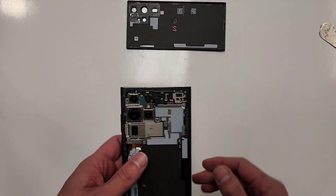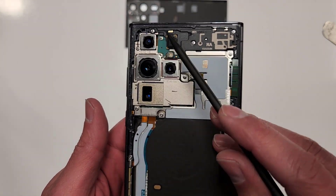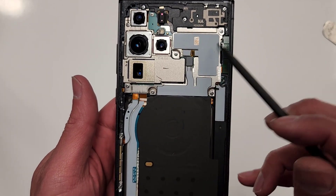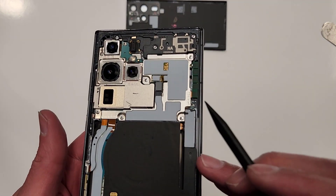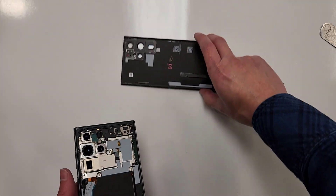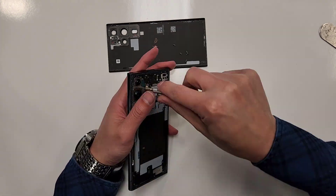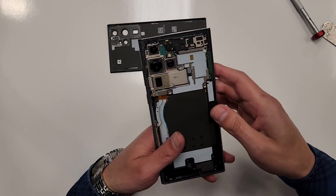The next thing we're going to want to do is take out a bunch of screws. You can see there are screws all over the place — they're all the same size on this cell phone. There are screws down here too. Just take them all out and put them in this dish right here.